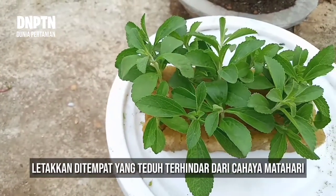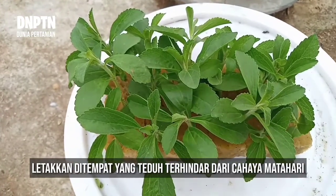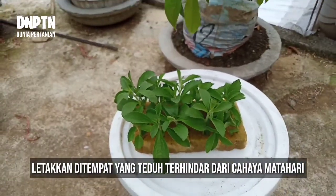Beginilah tanaman stevia yang tadi, 18 lubang tanam sudah penuh semuanya.